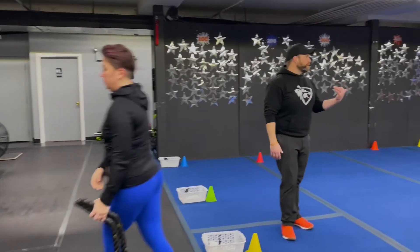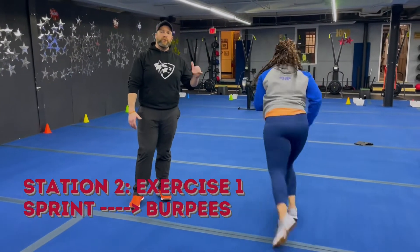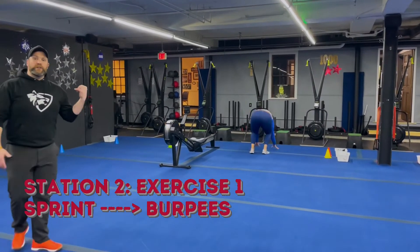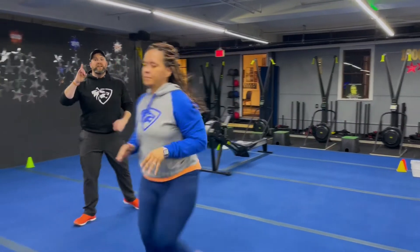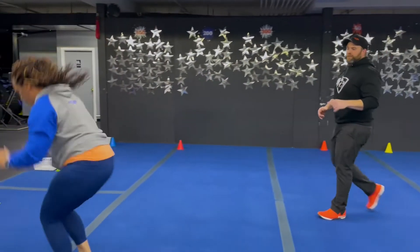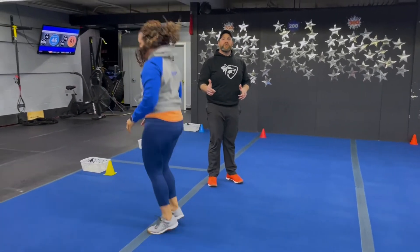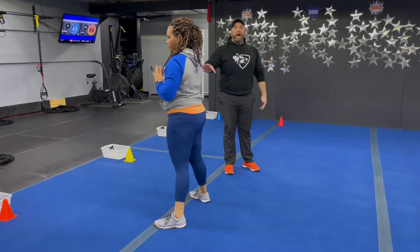From there, station number two — we've got Coach T over here. She's going to start at one end, sprint down to the other end of the blue floor, and then do a burpee, go down to the other end, sprint back, and get another burpee. So you're sprinting down and back as many times as you can, doing a burpee at each end of the floor. If you need to, you can also do a step back burpee one leg at a time, drop squats, jump squats, or air squats — whatever you can do.